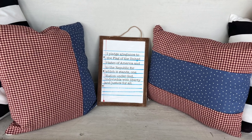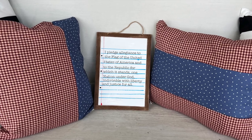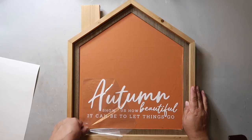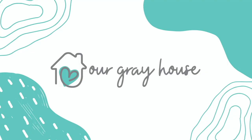Two easy no-sew pillows and this super cute Pledge of Allegiance sign are what's coming up in today's video, so let's get started. On this channel, I love to share easy DIYs and budget home decor, and if we haven't met yet, my name is Lisa, and this is our gray house.